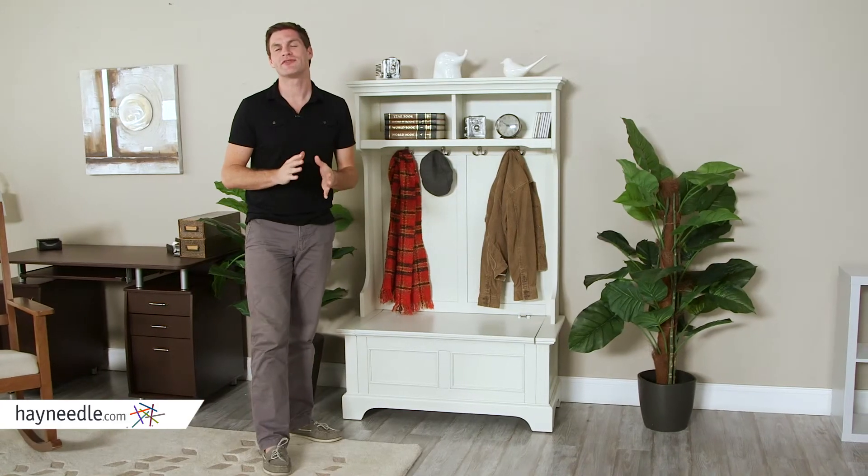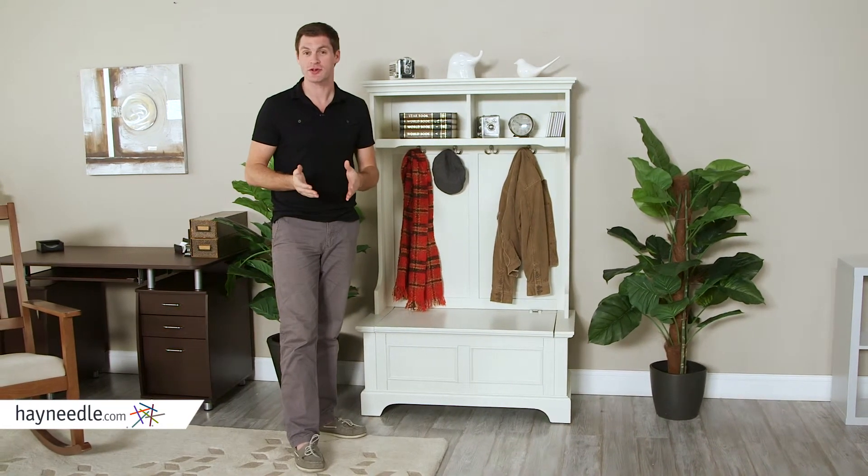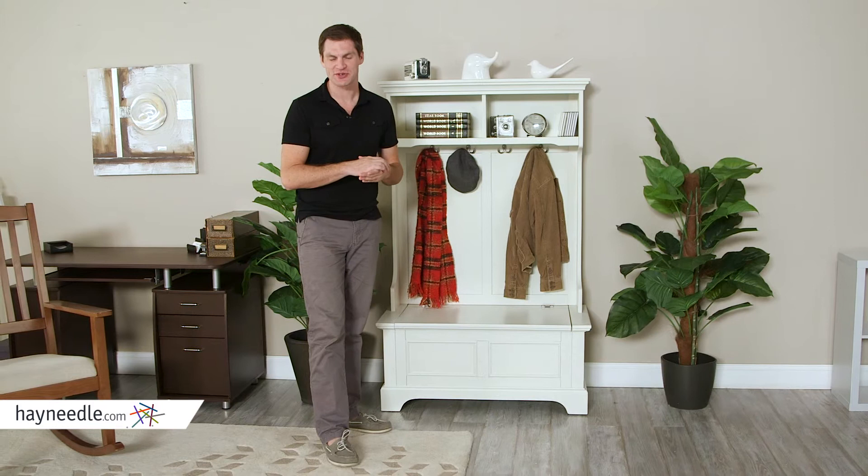And the classic white finish of the Home Styles Naples White Hall Tree with Storage Bench will add a quiet, natural elegance to your space.